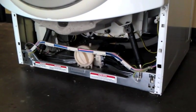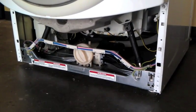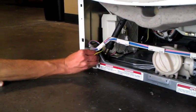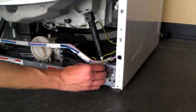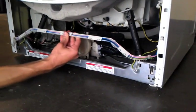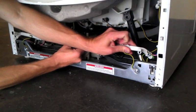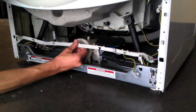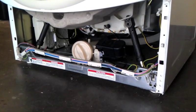Next, we will detach a wiring track that runs along the bottom of the washer. This is not a necessary step, but does make access to the MCU easier. The track is held in place by two clips, one on each side. Squeeze the sides of the clip together to release it, then pull outward. Once you have both clips loose, you can fold the wiring track down out of the way.